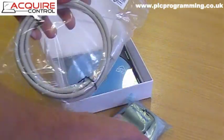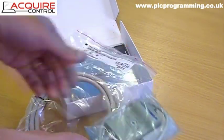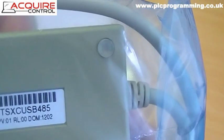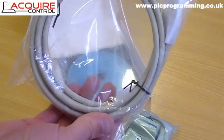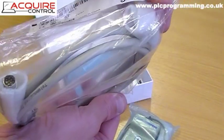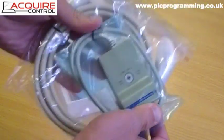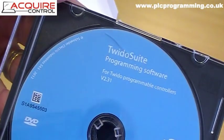The programming cable comes in two parts and you need both parts to program the Twido PLC. The first part is the USB to 485 converter. Secondly, you have the programming cable itself, which has a mini DIN connector on one end for the PLC and an RJ45 connector on the other. That's the programming cable in two pieces — it is one cable that you need to connect to the Twido PLC. Finally, within the starter pack you also get a copy of the TwidoSuite programming software.